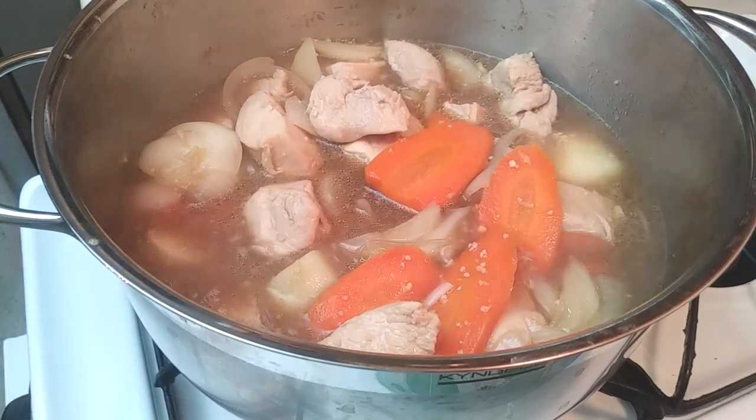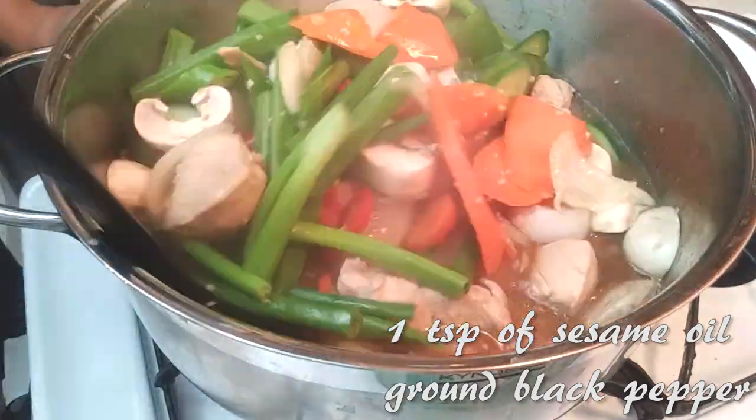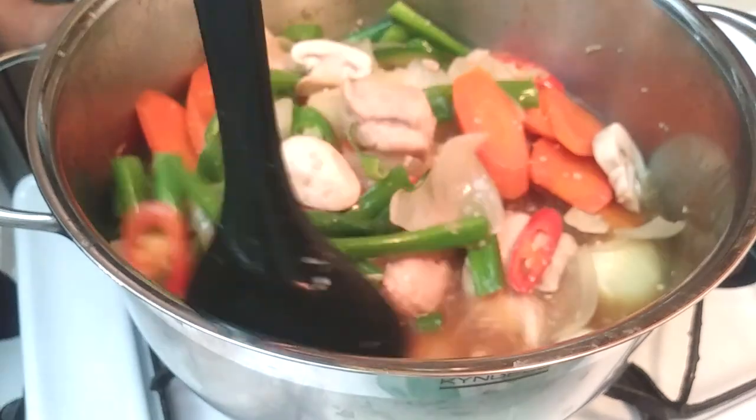Now we're going to add the rest of our vegetables. Go ahead and add a teaspoon of sesame oil and some ground black pepper, and cook this for a couple of minutes, then let's get ready to plate it.